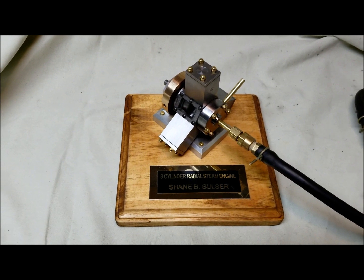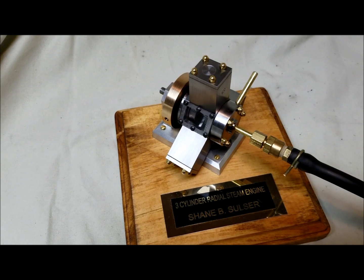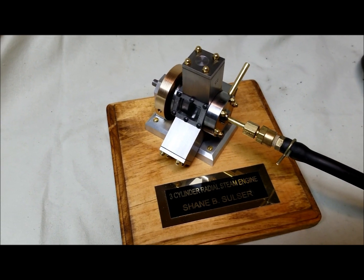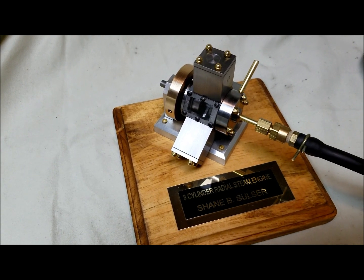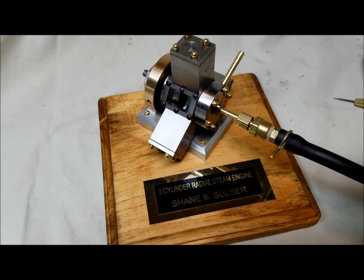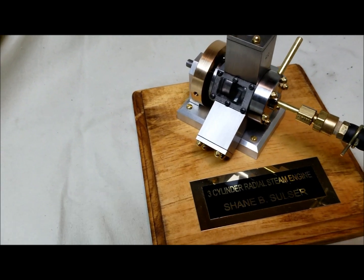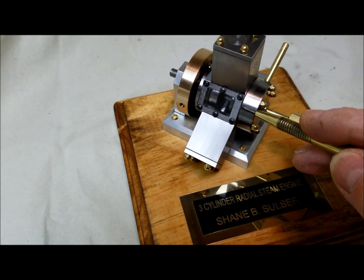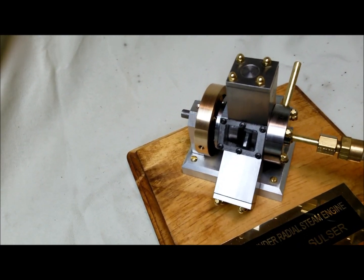This is my three-cylinder radial steam engine I just finished a few days ago. Its original design was by Elmer Baerberg, from his book Elmer's Engines — it's engine number 11 out of his book. The only thing I've changed was I added a rabbit fit on the cover for the disc intake for the valve, and then I added a cutout for viewing the radial engine crankshaft assembly.